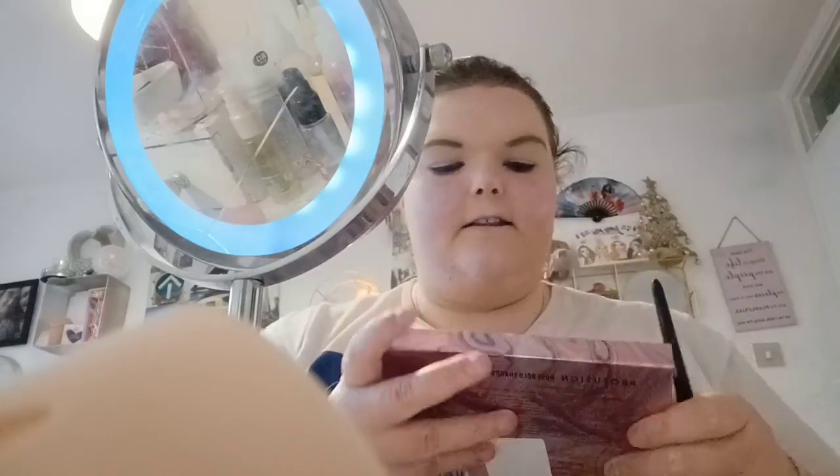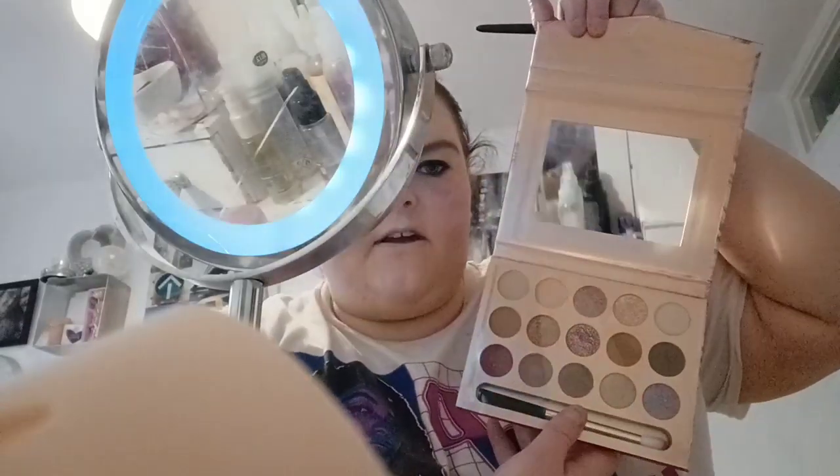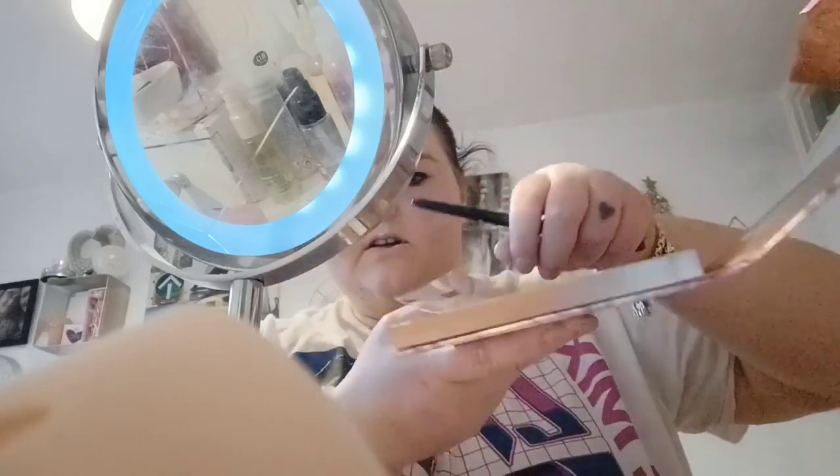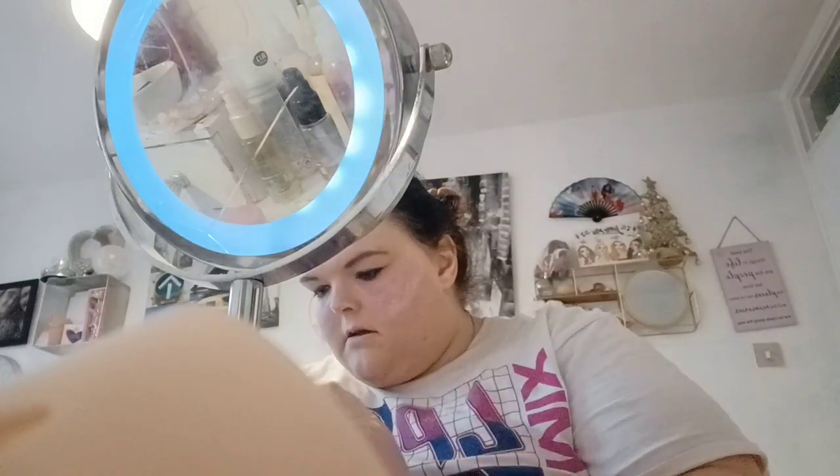Next we're going to do the eyeshadow palette. This is my brand new one - I've been dying to use it. I got it from Shanice for my birthday and I absolutely love it. Because my outfit is pink, we're just going to go all pink - it's going to be so pretty. I need to get a lighter pink actually, because that one's slightly too dark. So I'm going to use the Pretty Little Thing palette because it's got a really light pink. I've got a really light pink dress, so I'll use the PLT pink which is this one here.